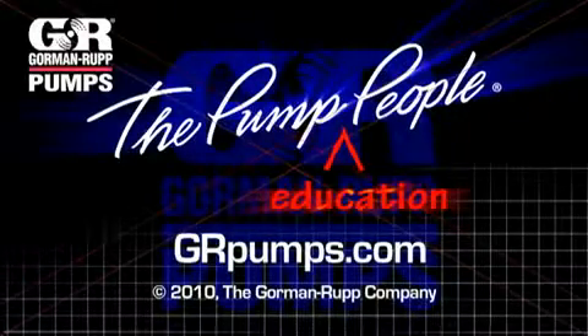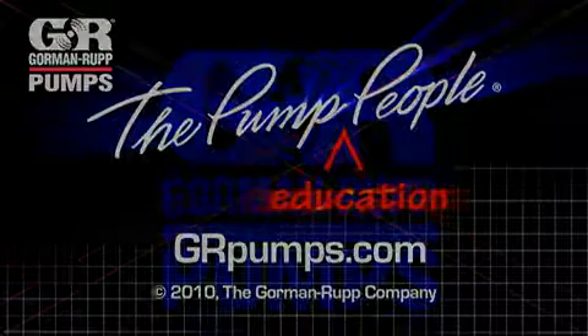And that concludes this portion of our demonstration. For more information on pump hydraulics, equipment, or application engineering, watch Gorman-Rupp's YouTube channel and visit us at grpumps.com.